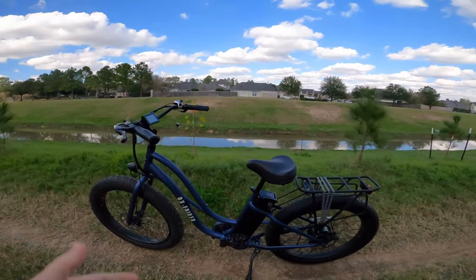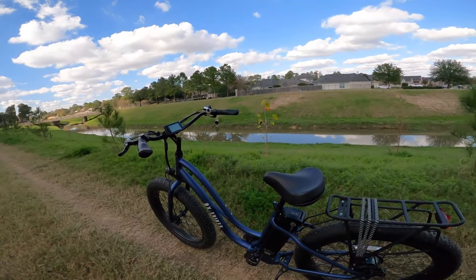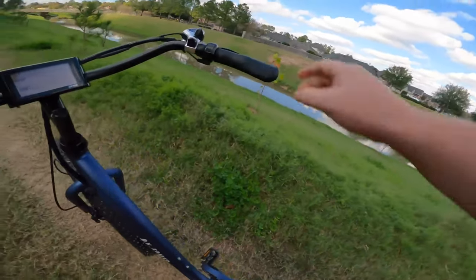This is basically the ride test. We're going to feel it out, see how she rides, and talk about that. So let's go ahead and kick it off.